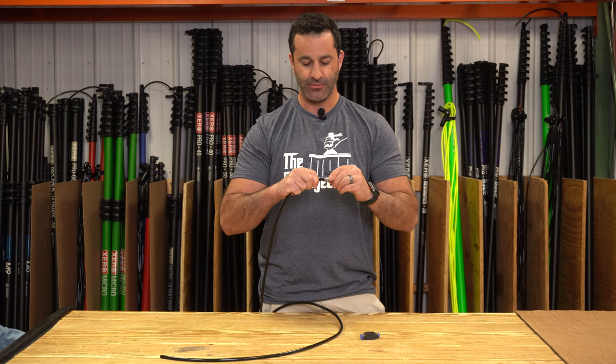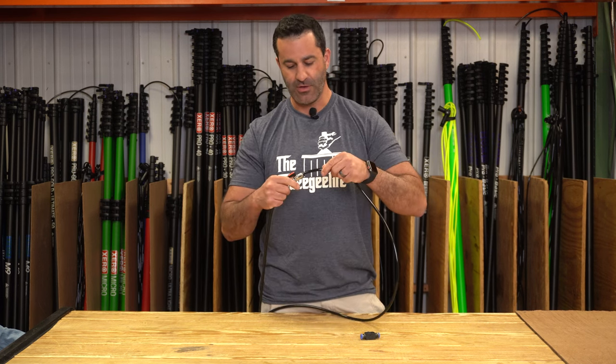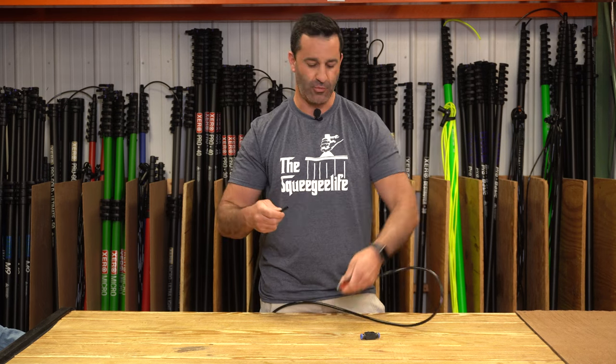Very simple to use. Just push — you're secure. Secure the other end as well, and you've just added a very simple and inexpensive shutoff valve to your water-fed pole.